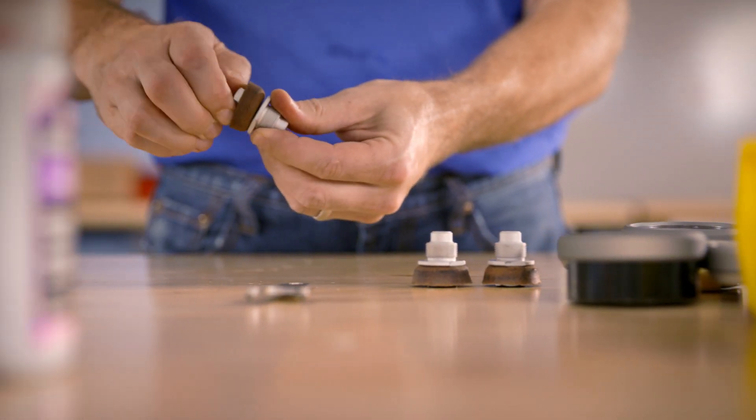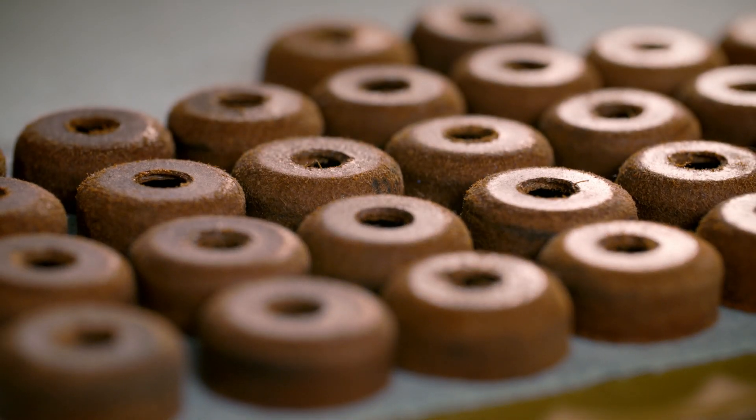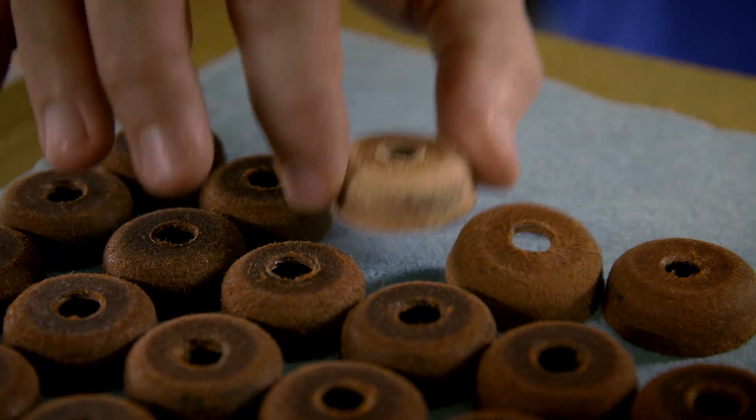One of the most important components isn't made of metal. It's a three-and-a-half millimeter full-grain hide — the same leather used in modern luxury briefcases and suitcases. Josh runs the company but still makes time to assemble pumps on the shop floor.